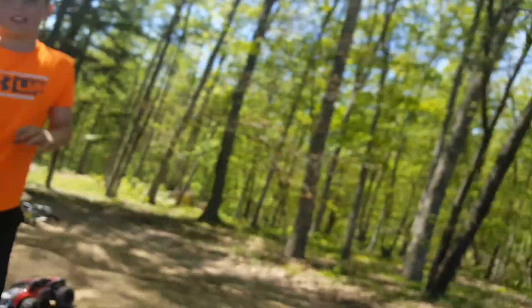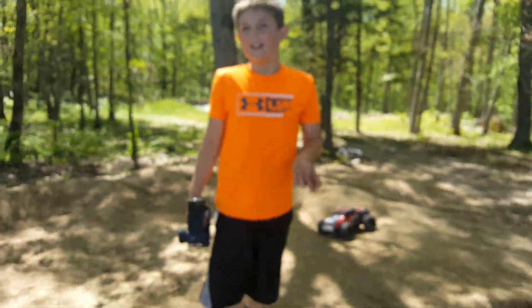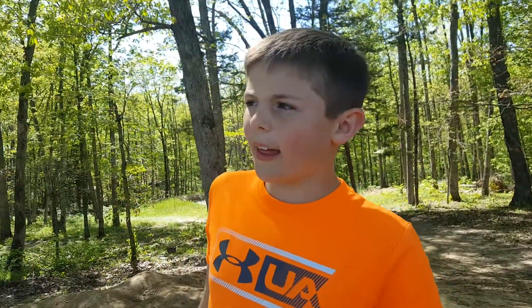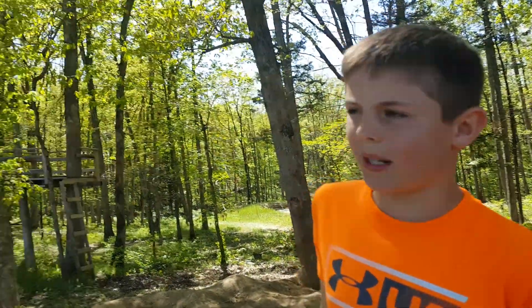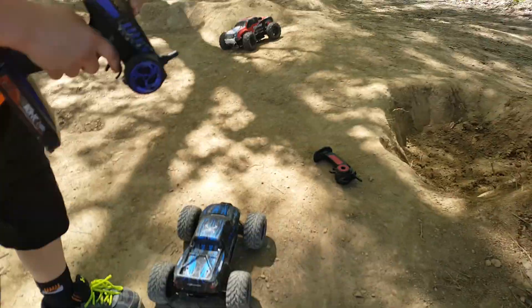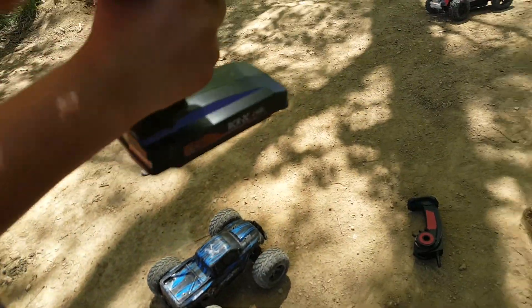Let's get into the video. Sorry if it's a little bit bad quality — it's his first time. I'm gonna talk really loud in this video so you guys can hear me because there's a guy mowing right there.